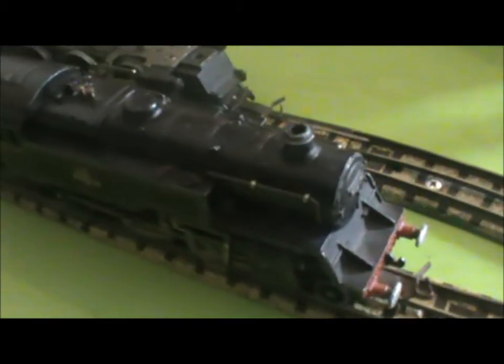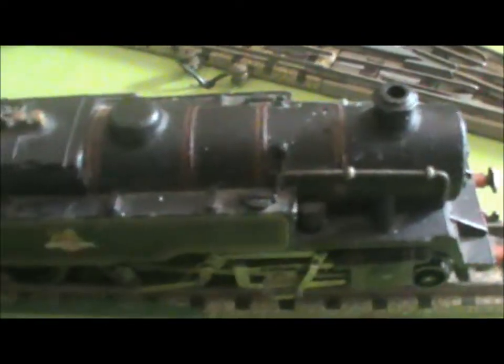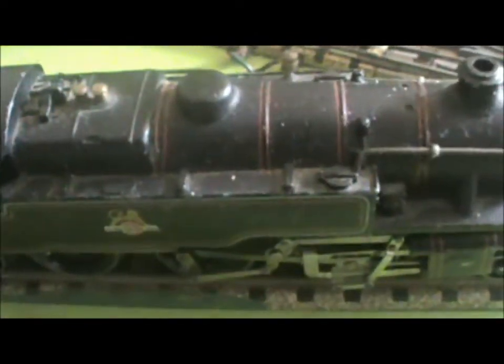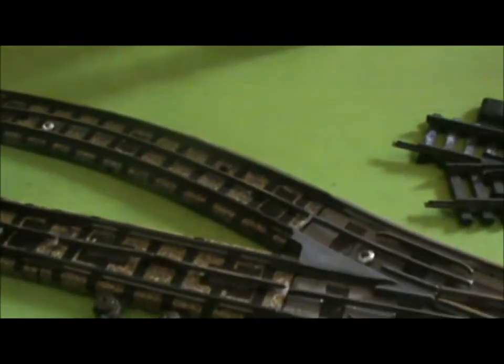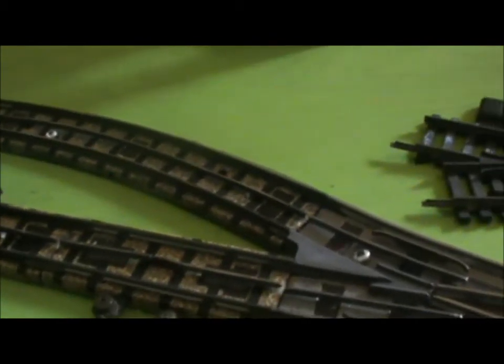Fantastic! That locomotive is not going anywhere. It's just sitting there not doing anything. So let's turn the power off. Did you hear me turn it off? And don't forget, 97 runs the wrong way.